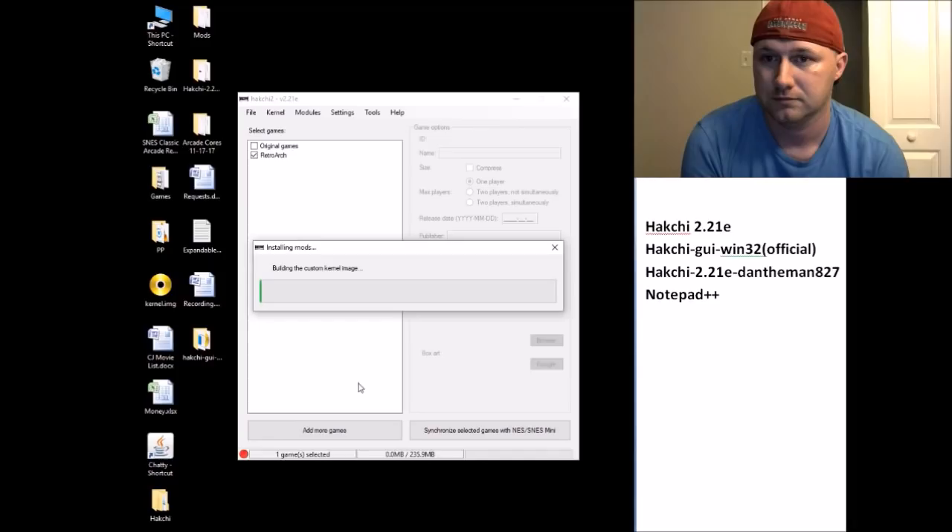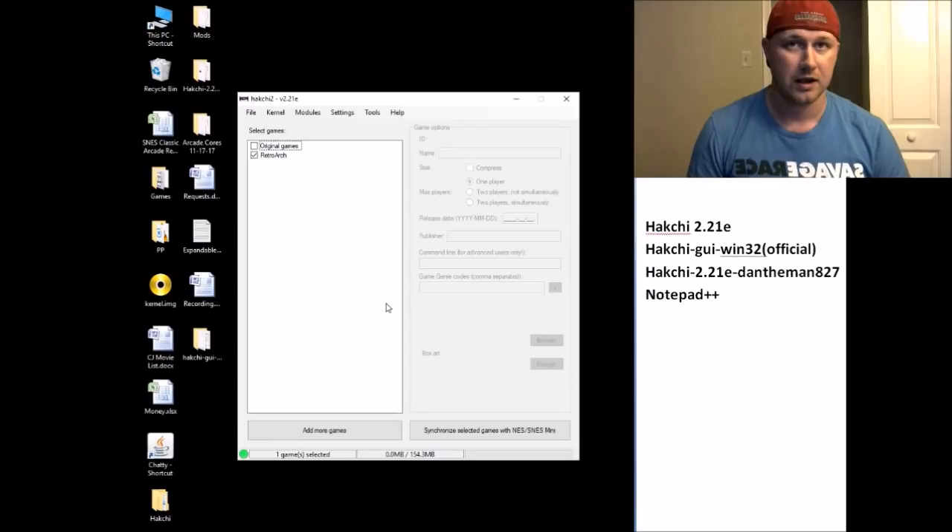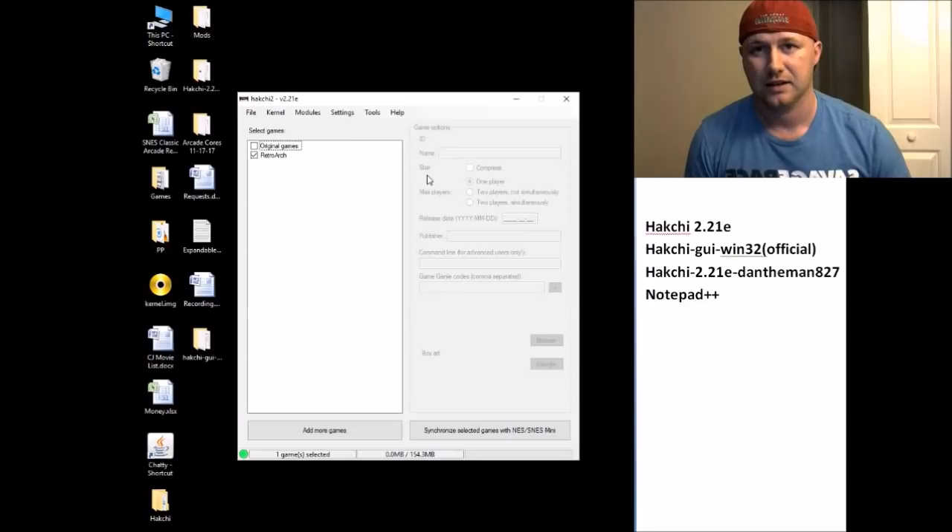It's going to build a custom kernel image — I'll see you when this is done. Okay, we're all done. So now on our SNES Classic we have our mods installed and our controller hack installed. Say goodbye to HackChi version 2.21e, we're no longer using that.